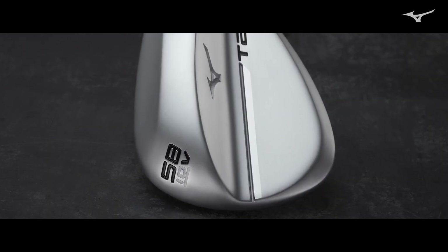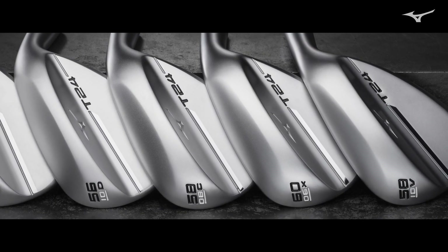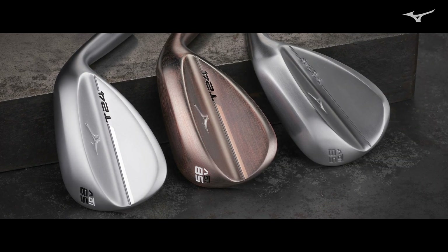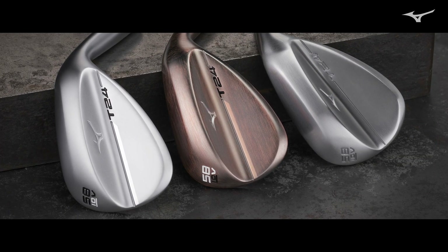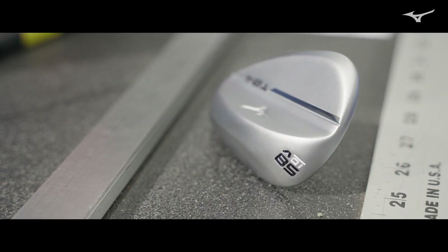The new V-grind was definitely something we felt was missing within the T22 lineup. The initial thought behind the V-grind was really looking at what was in our tour players' bags and what kind of special grinds they had, and we noticed this popping up a lot — high bounce on the front, or mid-to-high bounce on the front, and very aggressive toe, heel, and trailing edge relief. This gives the player who needs a little bit higher bounce a great deal of versatility.